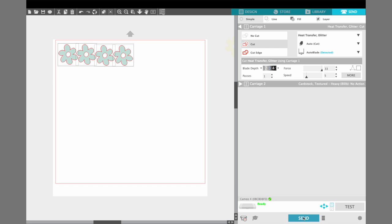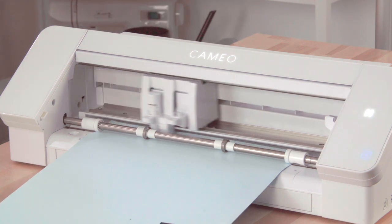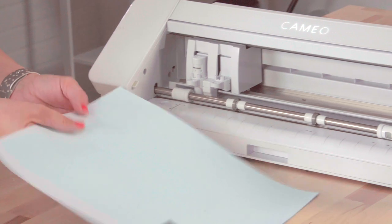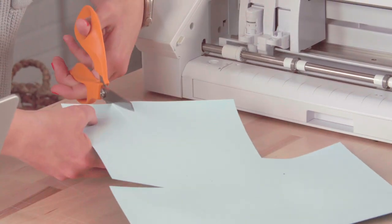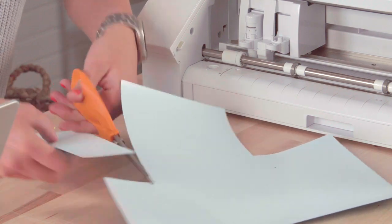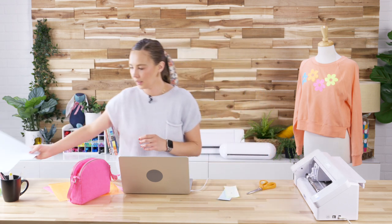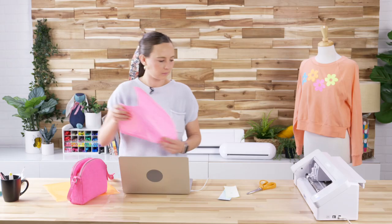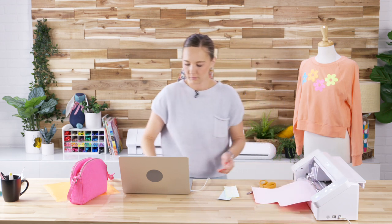Then we're just going to repeat the same thing — it's super easy. When it comes out, I am just cutting my pieces into little squares or rectangles, just the part that I'm using, so then I can put the rest back in my bin to save for later projects. Okay, this is our pink — kind of a tint.